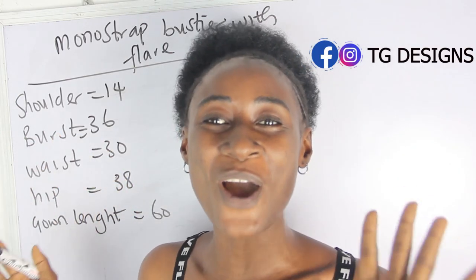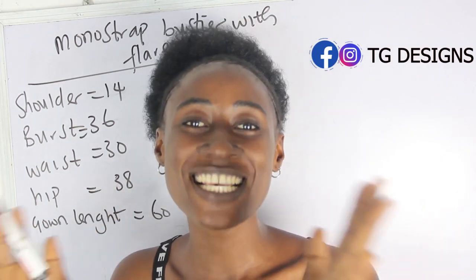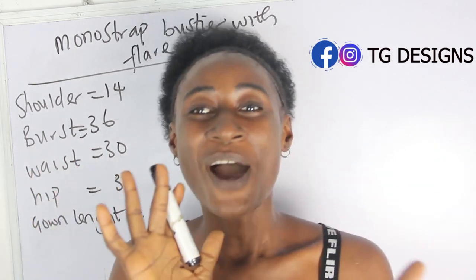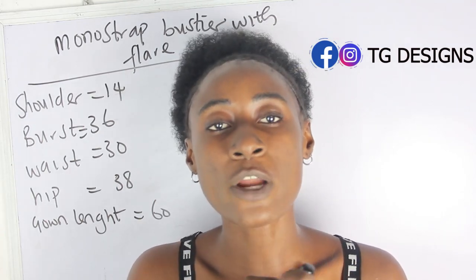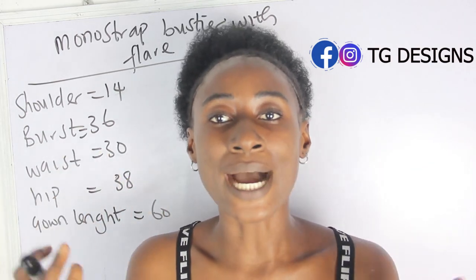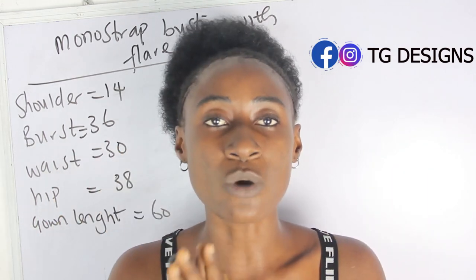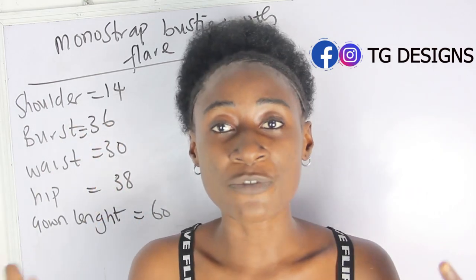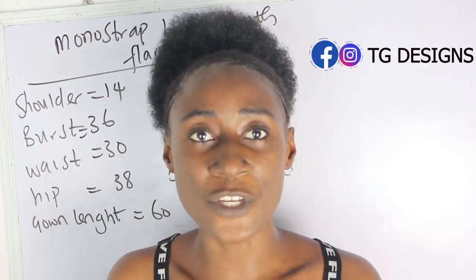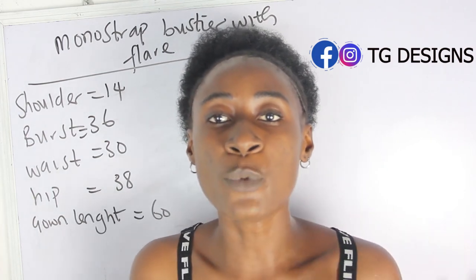Hi guys, welcome to my channel. If it's your first time, thanks a lot — don't forget to give this video a thumbs up, like, share, and subscribe. In this tutorial we are making a simple video on how to cut and sew your monostria bustier dress with flare. I'm going to be attaching a mutton sleeve, which I have a detailed tutorial on. Click the notification bell so you get notified when a video pops up. Now, what are the basic measurements required to achieve your monostria bustier dress with flare?